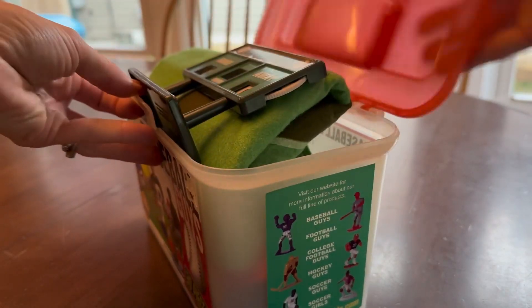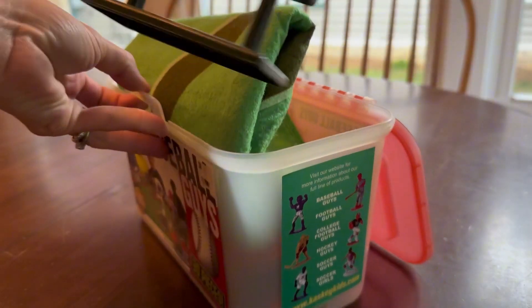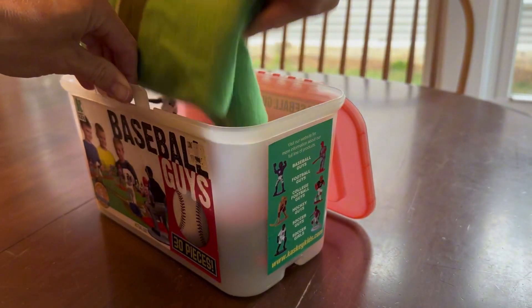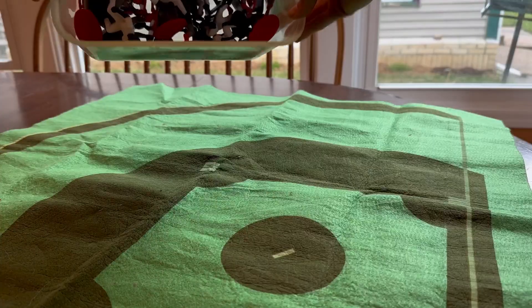My son has spent many hours with these baseball guys. These boxes of sports figurines are so fun, and they last a lifetime. I plan on keeping these for my grandchildren someday, maybe. It's adorable.